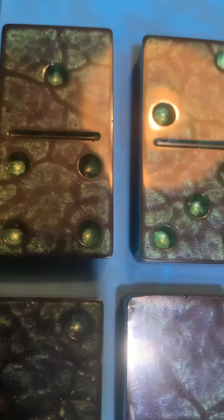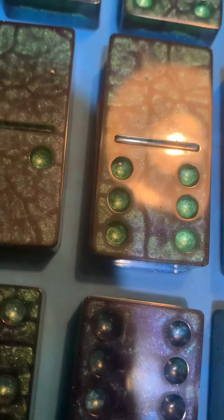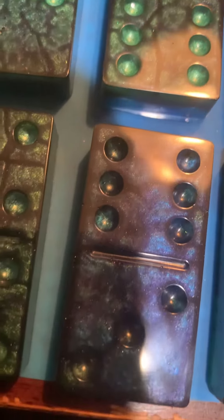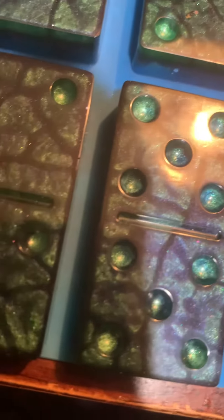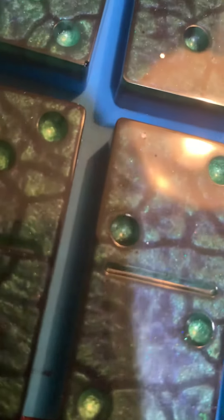Anyway, that is nice. Do you see them colors? Nice. That is nice. This is going to be my set right here.